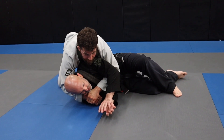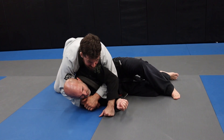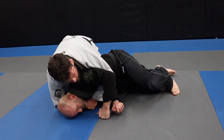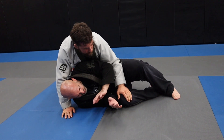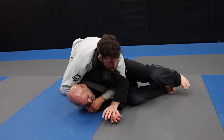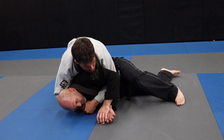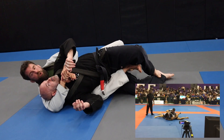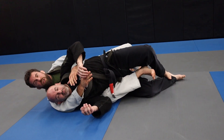Once I get this position, I'm going to get my seat belt grip and drive into him. If he tries to go back after realizing his situation, it's going to be really tough. As he begins to go up to back mount, he's going to have to turn his hips over. If he tries to come up with me laying on him, he can't do that — he has to kick that leg back so his hips go to the ground, and as he does, it creates a gap that I can shoot my hook into.